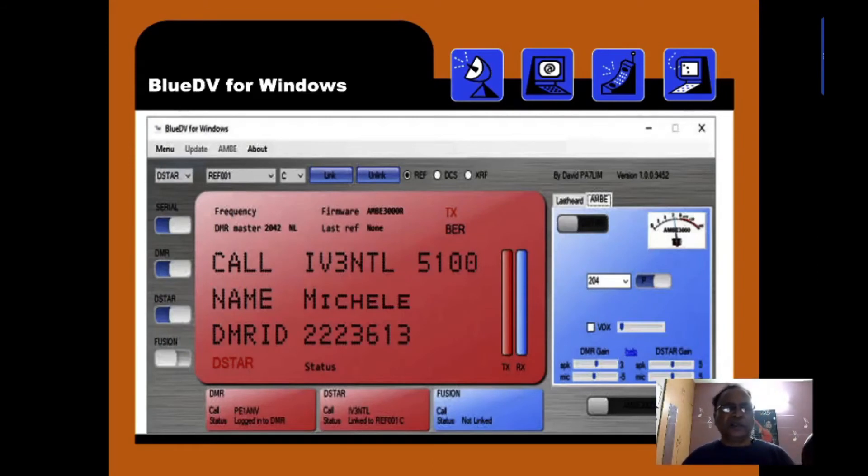Here I am showing BlueDV for Windows. Once it is loaded, this is how it looks. When transmitting, the display becomes red — you can see it is in transmit mode. When receiving, it will be blue. There is a signal strength bar and a VU meter. There are options for DMR, D-STAR, Fusion, etc. Currently, DMR and D-STAR are selected, so whichever button you press, that mode gets activated.